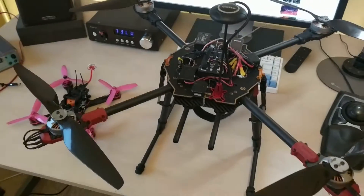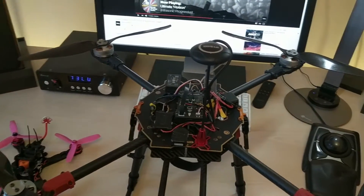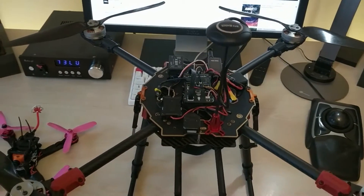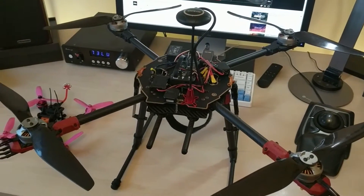This is the Taro 650 Sport frame. After having built with it, I actually wouldn't recommend it. It's got a couple of really bad design decisions which made it a pain to work with. Now it's built though it should be okay, and it flew fine today, so there you go.